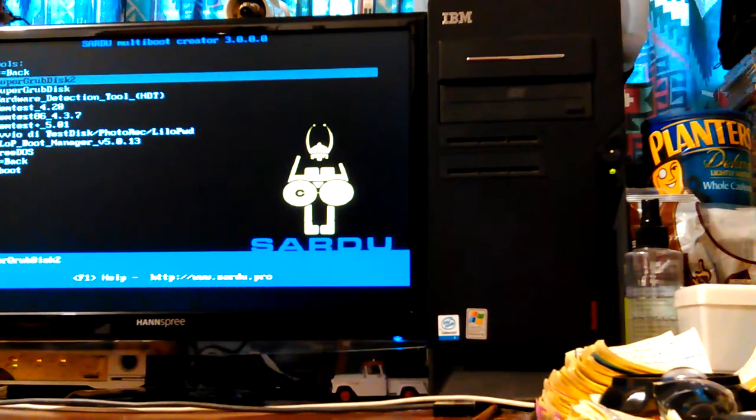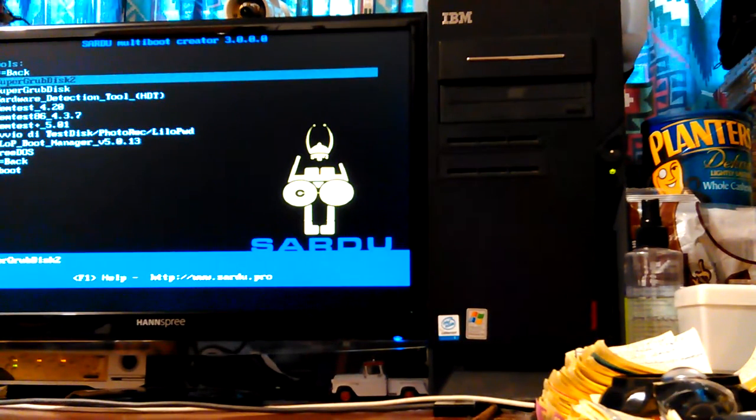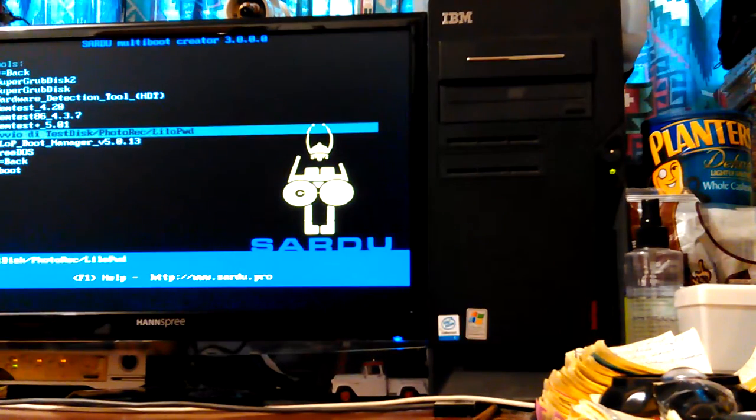There's a hardware detection tool, two different mem tests, three mem test versions. And BoDie, which has Test Disk, Photorec, and Lilo PWD. Test Disk — you can restore boot sectors and fix a lot of things on your hard drive. It's very powerful, but you can break them too if you don't experiment carefully. It's a CLI — command line — but it has wizards in it. If you have a decent understanding of disk partitions you can do it just by reading the menus.